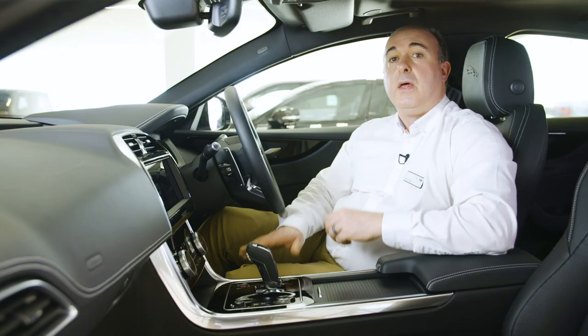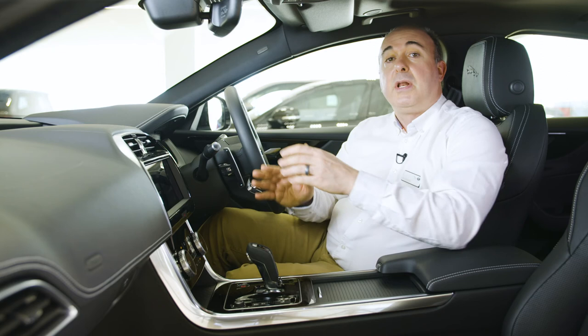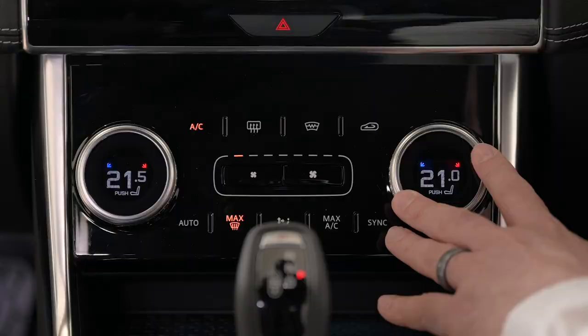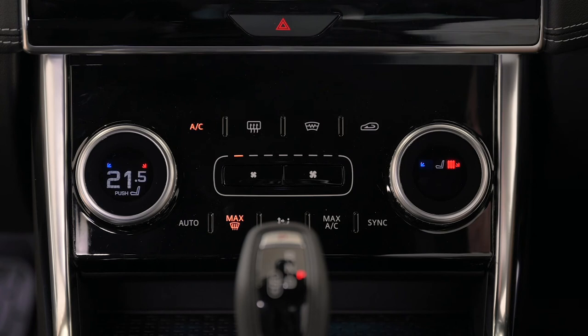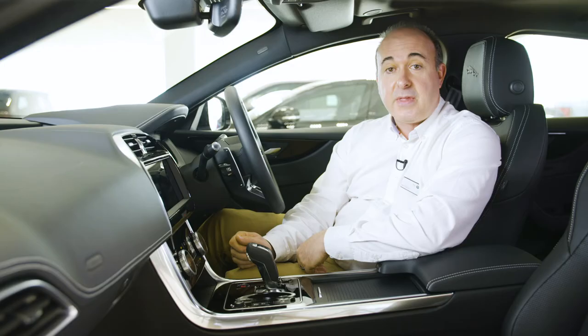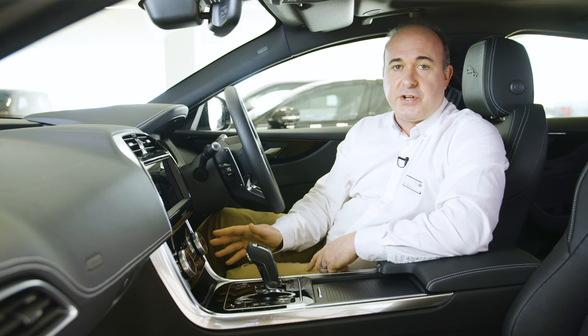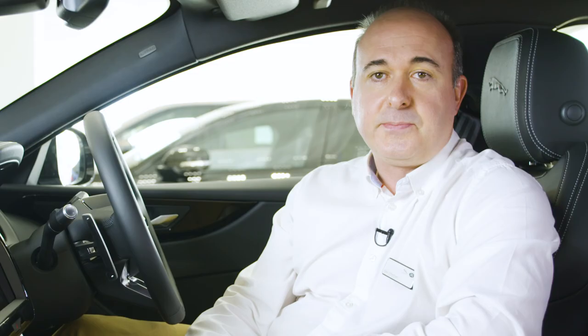Below the main touchscreen are dials for climate control. These can be set independently for driver or passenger, or locked together by pressing SYNC. Pressing the dials in will modify the dial to control heated seats. Between the dials, you'll find controls for heated front and rear screens and air recirculation. And if your phone is Qi-compatible, the bottom stowage area can house the optional wireless device charging feature if specified — perfect for doing away with those pesky cables.